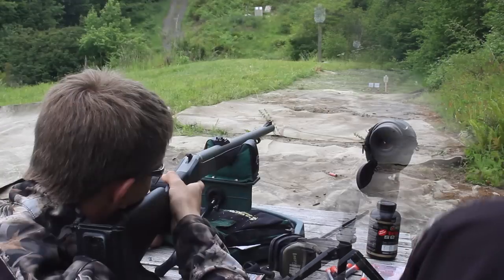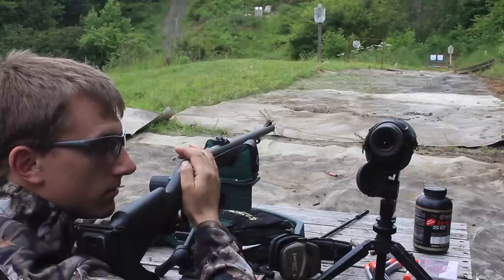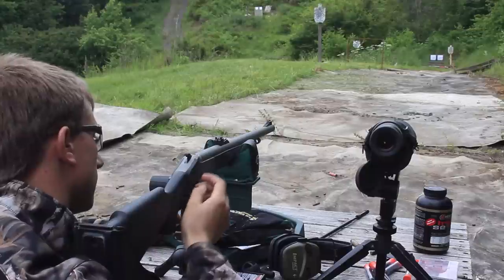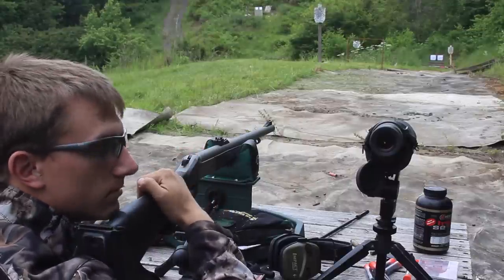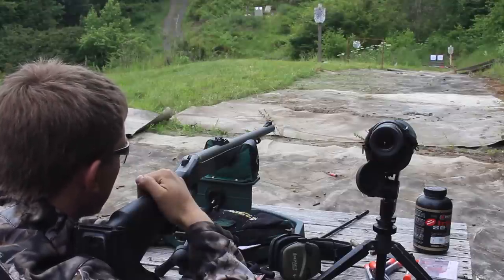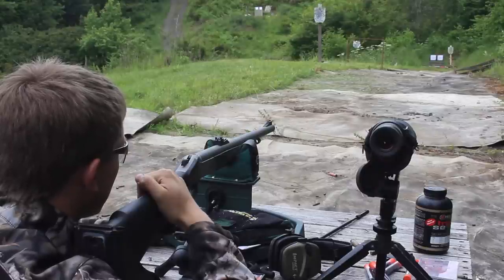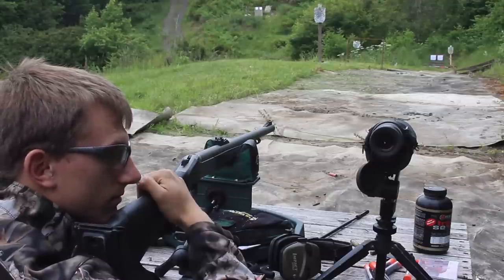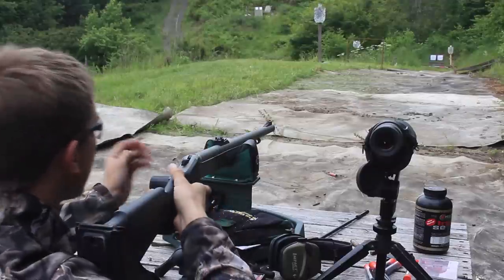Because of the giant bore in these muzzleloaders and the small barrel diameter, they're actually very light — lighter than my hunting rifles. But we're also shooting very heavy bullets. This combination means that muzzleloaders recoil worse than my magnum hunting rifles. There's a lot of recoil in a muzzleloader. Go ahead and shoot yours, Eli.